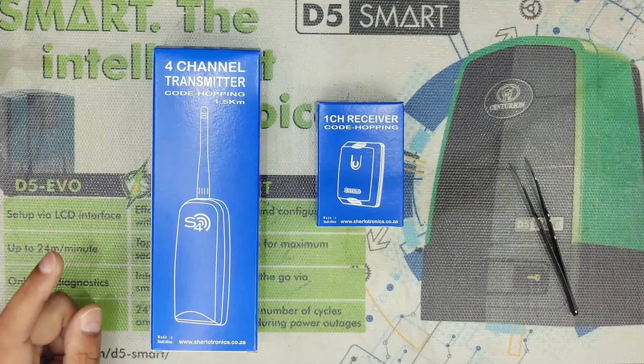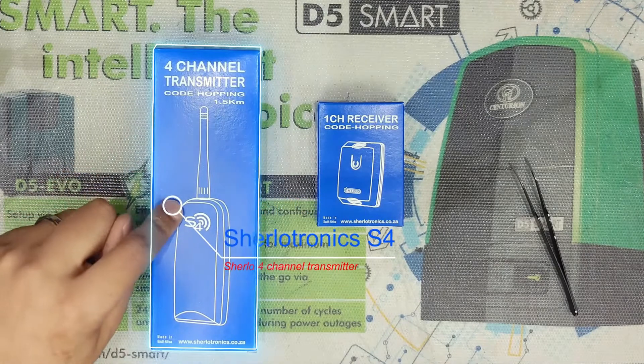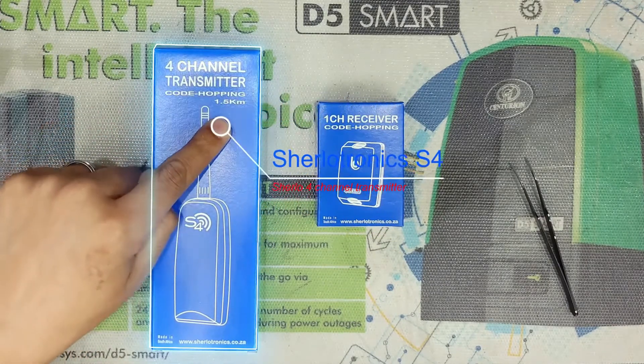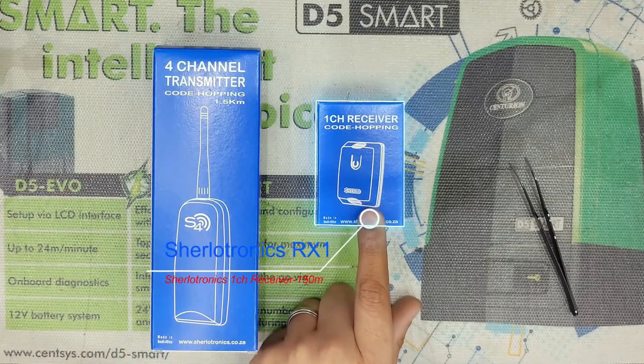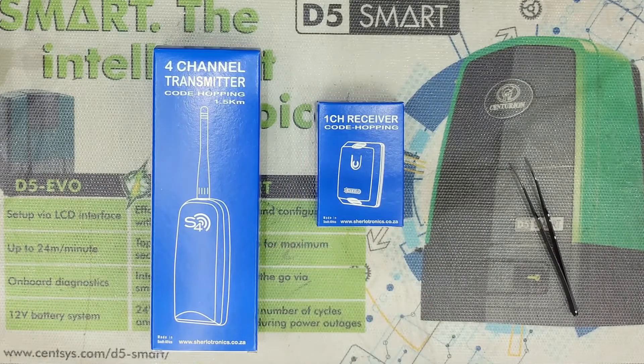Hey guys, welcome to the channel. Today I will teach you how to program a S4 4-channel code or bin transmitter, which can do up to 1.5 kilometers, onto a single channel code or bin receiver from Scherlotronics. Let's get into it.